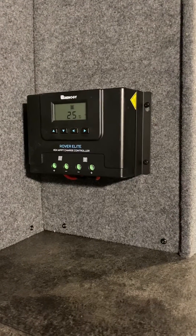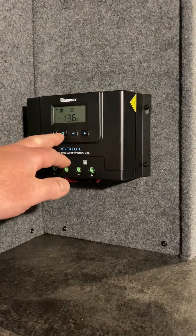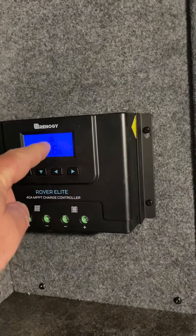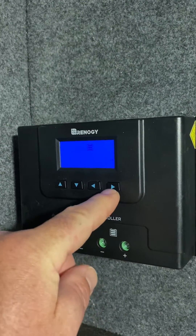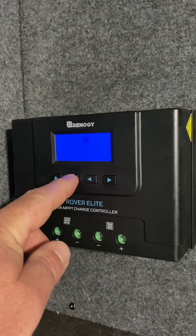This is the 40 amp Rover Elite. It comes with a basic solar package. What you do for programming is hit the down arrow and cycle through the screens until you see the battery symbol with the voltage shown. Once you see that, hold the right button for a couple seconds and it's going to start blinking. These are your battery types.